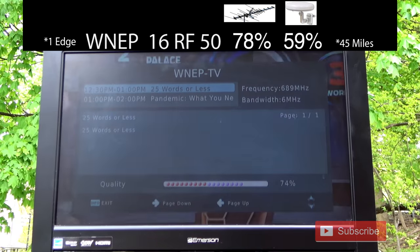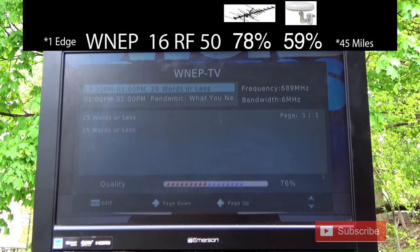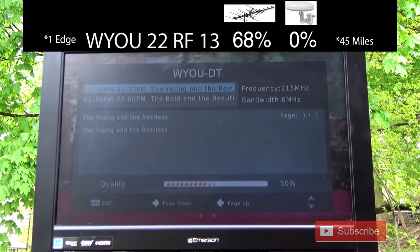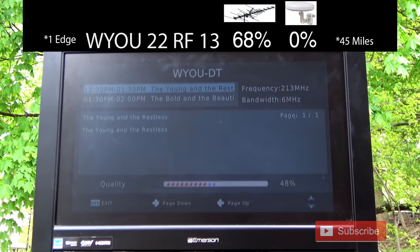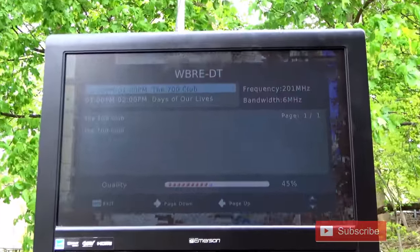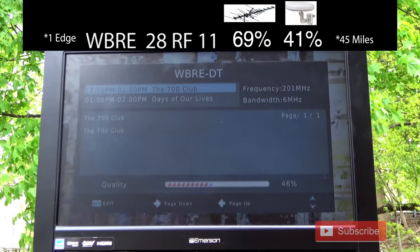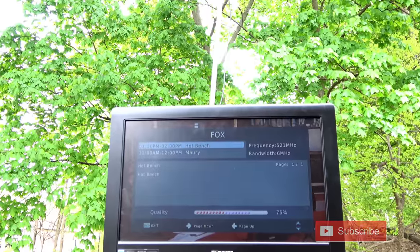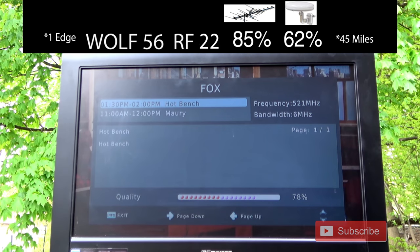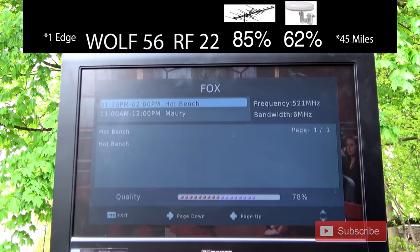The signal strength on WNEP, which broadcasts on UHF channel 50, was about the same — maybe a tiny bit lower — than the larger Winegard antenna, and higher than the cheap omnidirectional antenna. The signal strength on WYOU, which broadcasts on VHF channel 13, was significantly lower with this antenna compared to the Winegard, with significant picture breakup. The same holds true for WBRE on VHF channel 11. The signal on FOX 56, broadcasting on UHF channel 22, was a little bit lower than the Winegard but higher than the omnidirectional.